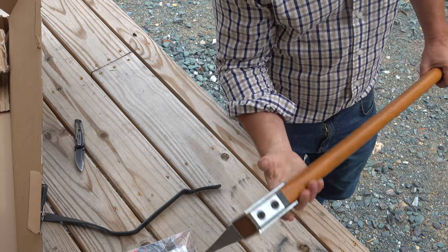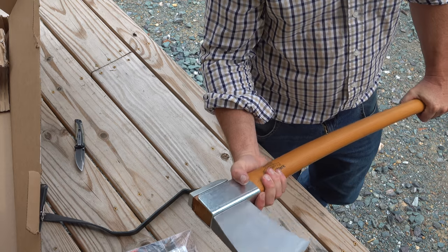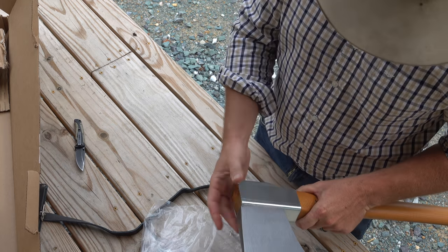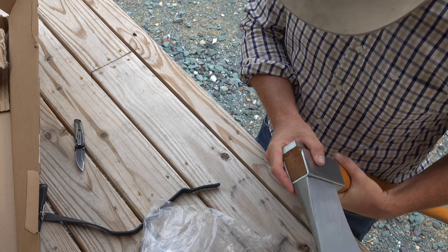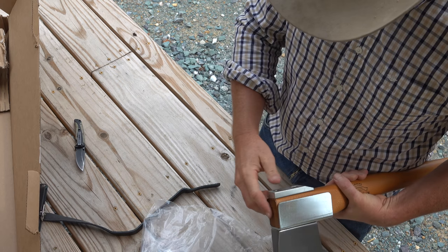It is a very heavy axe. Look at the size of that head — this thing is massive. I have never tried one of these axes. They're the craziest looking axe. The way it's designed with the steel sleeve and the bolts coming through there, you'd think it would hold up pretty well. I can't imagine that head coming loose.